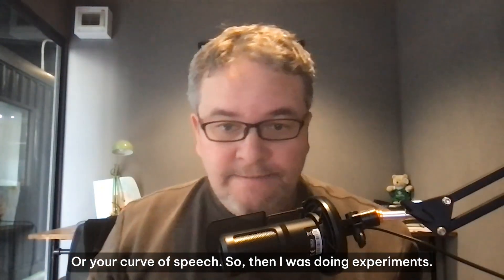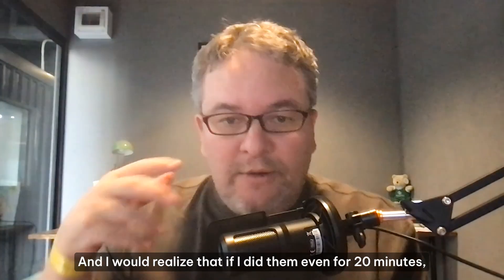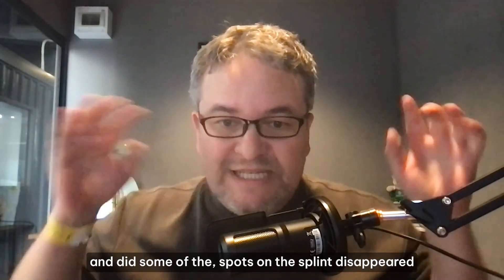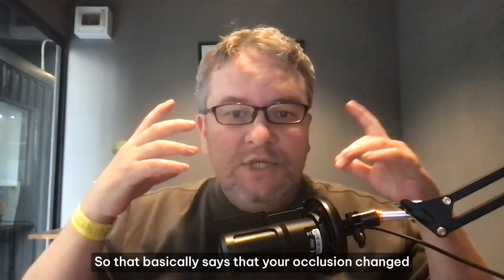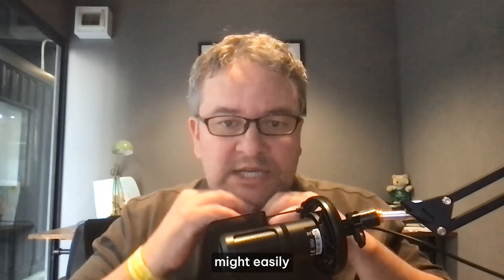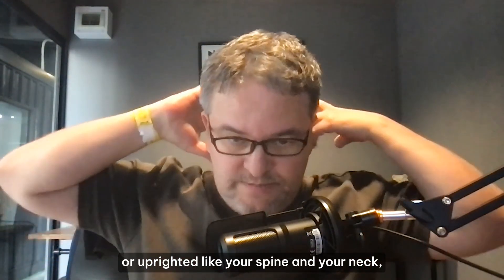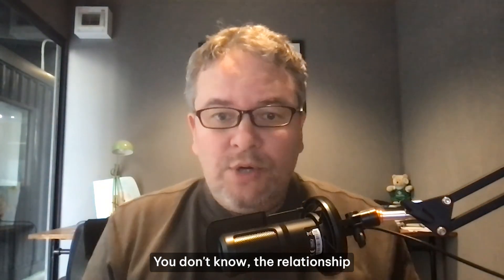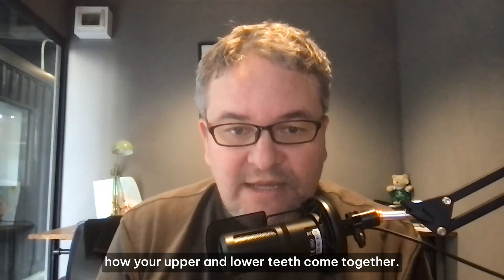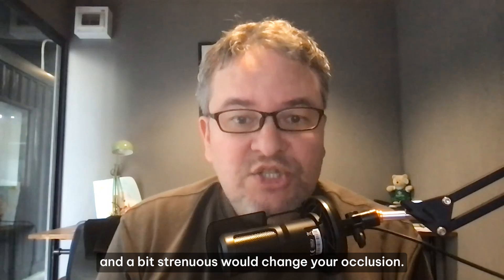I was into mewing back then, so I would do mewing or myofunctional exercises and realize that if I did them for even 20 minutes, then put articulating paper back in my mouth and bit, some of the spots on the splint disappeared and other ones got heavy. That basically means your occlusion changed — how your upper and lower teeth come together changed, which can be a function of many things: your jaw may have moved, your arches may have expanded, your teeth may have untwisted or uprighted, or your spine, neck, and skull position may have changed.